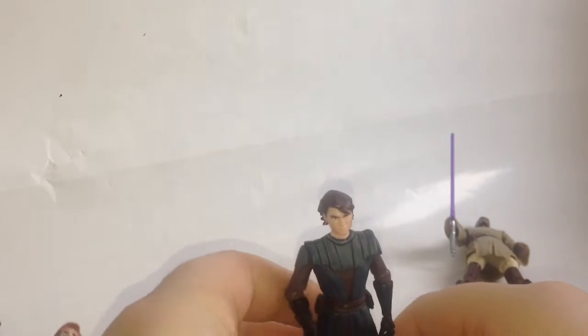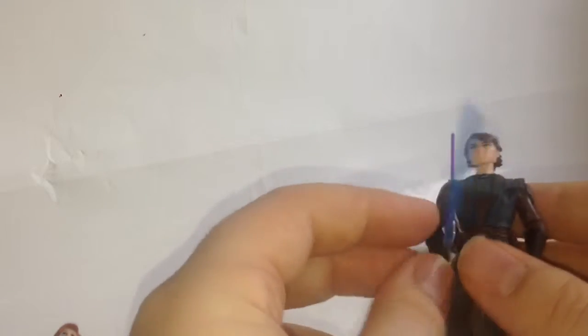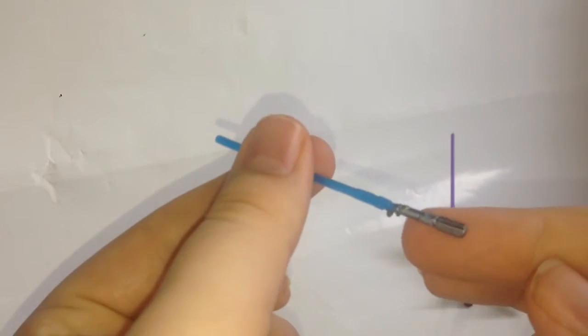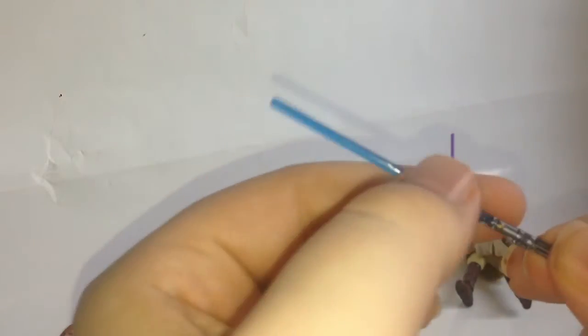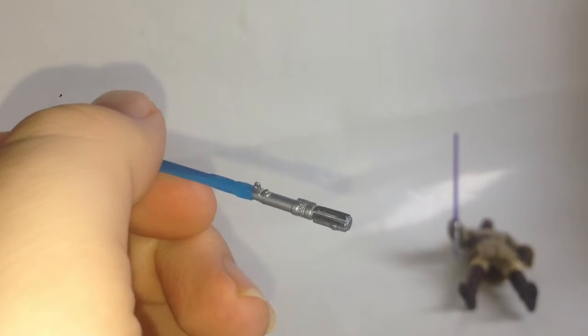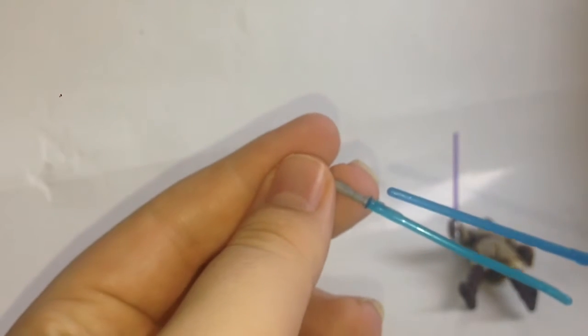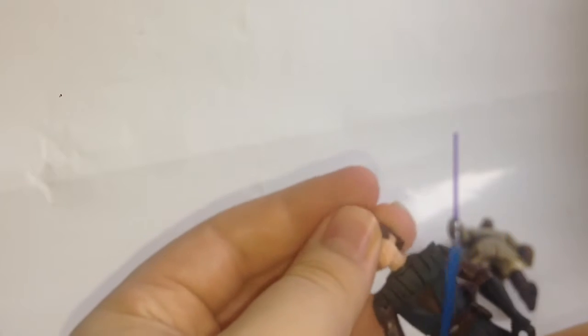He stands a little bit better because his legs are in proportion and you don't really have to move them much. It comes with a lightsaber, and this one's painted a little bit better — it hasn't worn away. You've got some great detail in there: black, some gold, and the blade. Obi-Wan Kenobi's blade is light blue, but Anakin's lightsaber has great detail. You can hold it in both hands, but being right-handed he'll naturally hold it in his right hand. His head is on a ball joint.